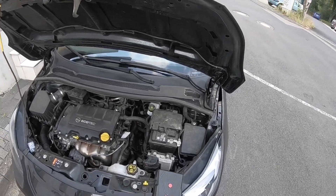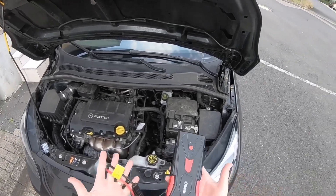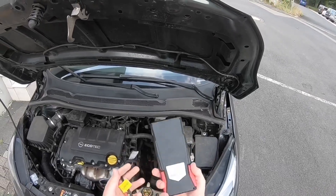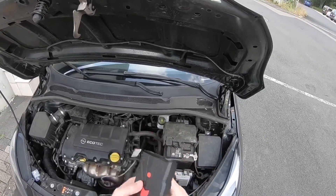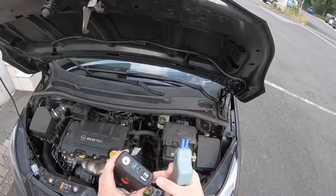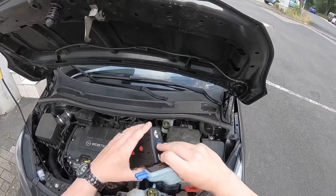Now let's perform this on a live engine starting process. As you can see the device is in my right hand, and in my left hand I have the connector with the clamps on top. The first step is to connect the connector to the correct terminal of the jump starter.